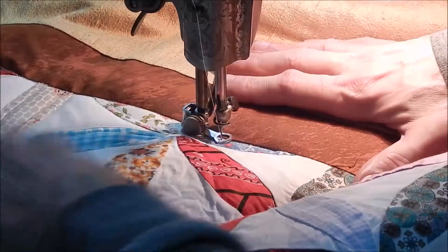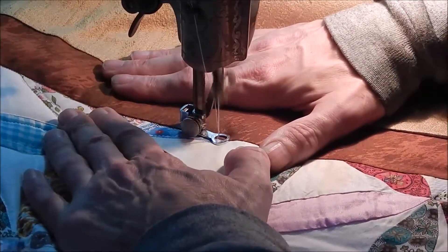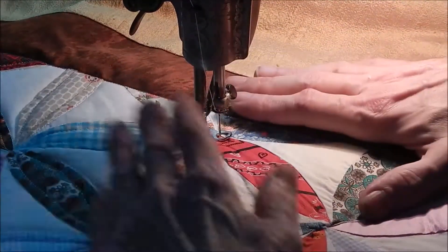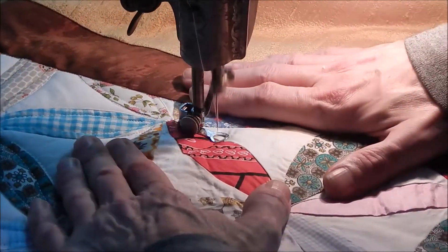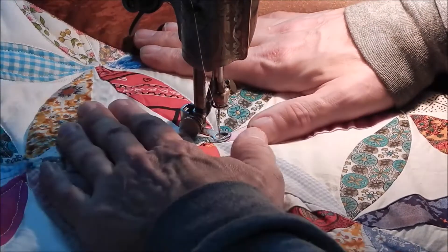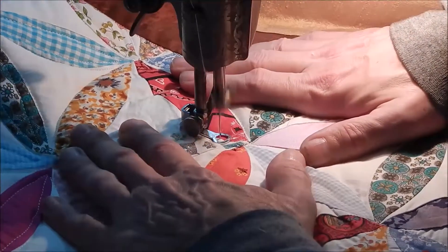I find this kind of work harder than real fancy free motion quilting. I think your lines show more when there's less of them. So what appears like it might be fairly simple quilting can actually be more difficult, because when the quilting is really simple it shows more — the individual proportions are more pronounced.